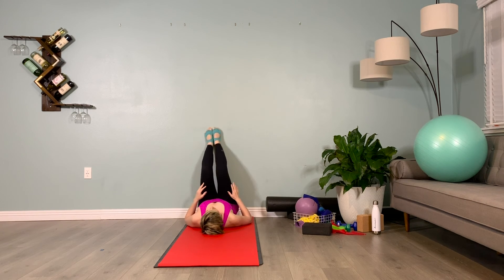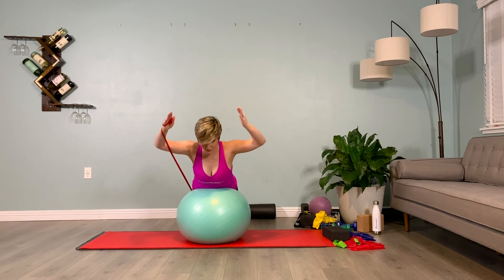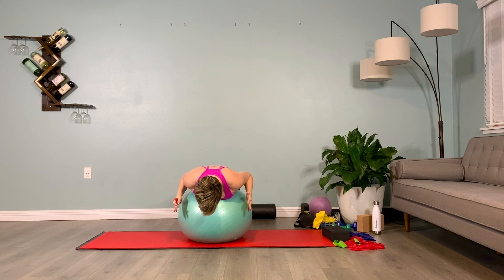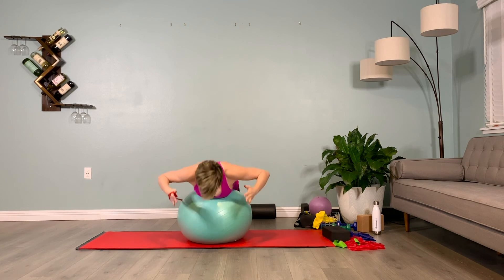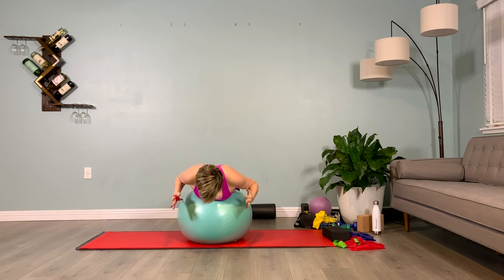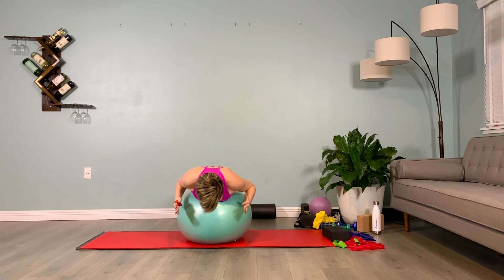Draping your body over your ball in flexion, let's do a little belly breathing — pushing the belly into the ball. Inhale: push the belly into the ball — two, three, four, five. Exhale: let it fall back towards the spine — two, three, four, five. Inhale: push it into the ball — two, three, four, five. Exhale: let it fall towards the spine — two, three, four, five. One more: relax the neck, two, three, four, five. Relax the mind — two, three, four, five. Great job.